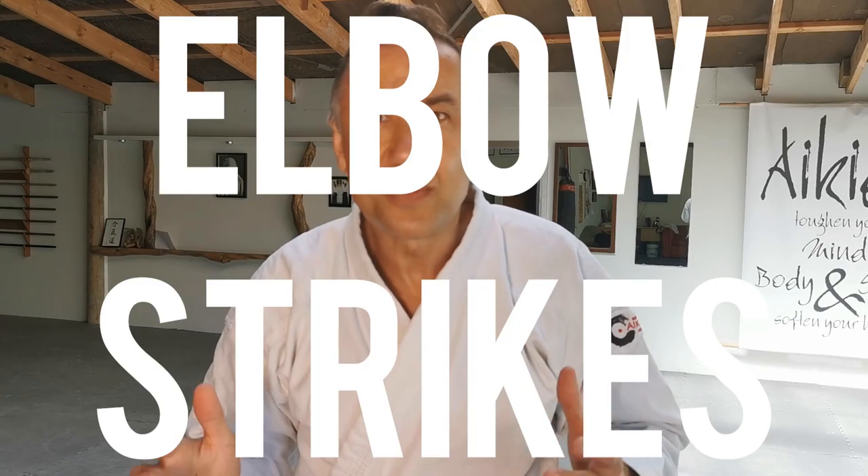Hello everyone, I hope you're well. Today's clip features something which is so useful for Aikido but is often overlooked and very rarely formally taught — I'm talking about elbow strikes. Former world champion karateman Mark Stewart takes us through a very simple mechanical drill, shows a variety of strikes, how to pull them off accurately, how to use the correct mechanics, and how to keep yourself safe throughout.